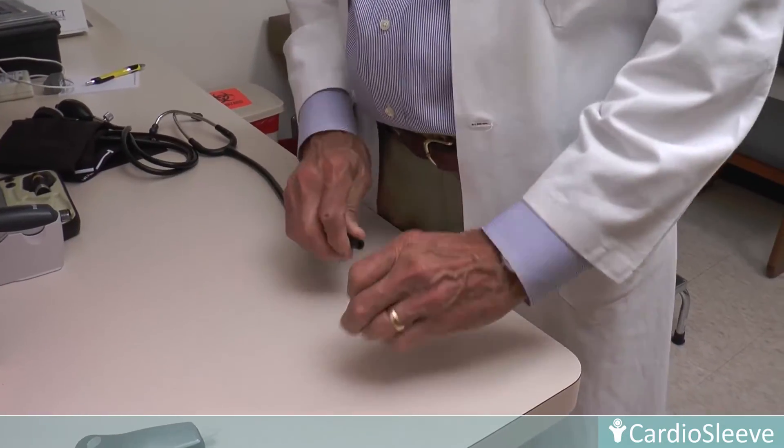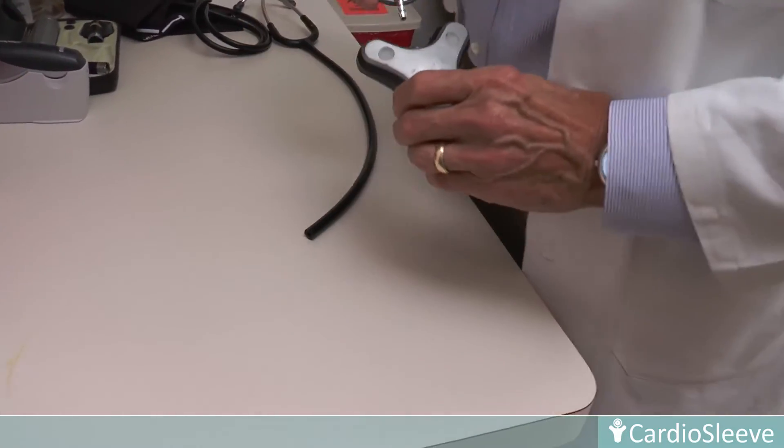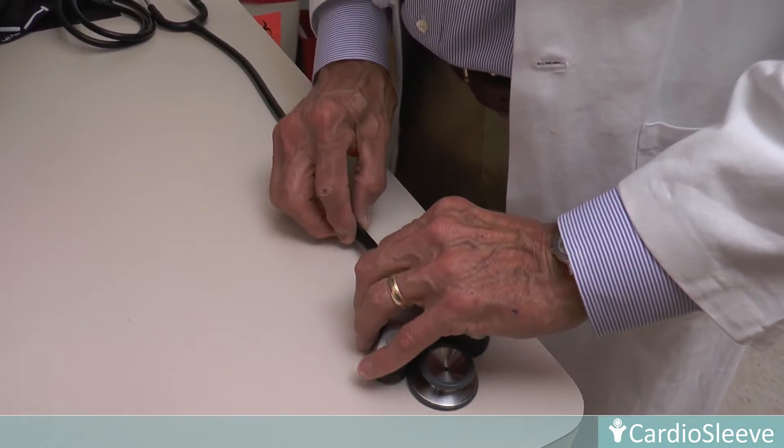CardioSleeve's intuitive design enables its attachment to any standard stethoscope. The chest piece is detached from the tubing and the CardioSleeve is then easily inserted between the chest piece and the tubing.